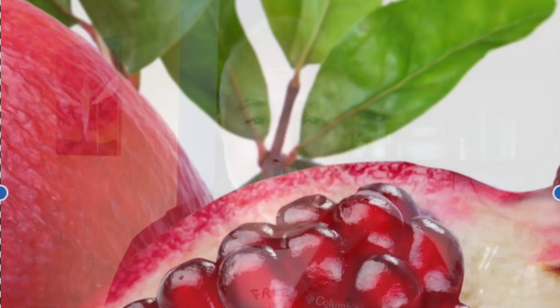Hi everyone, it's Clyde at Vibrant Soap again, and I want to make a pomegranate soap today. Throughout the holidays, I saw these round cherry red fruits, and I thought that's really great inspiration, especially if you've ever looked inside a pomegranate.